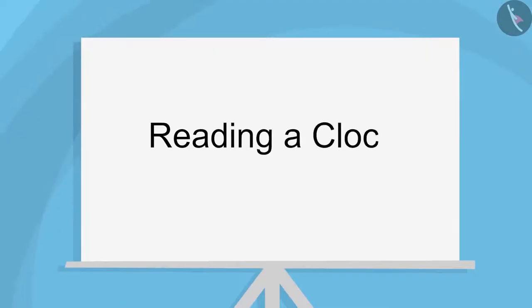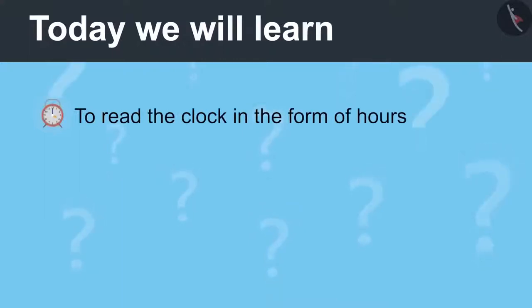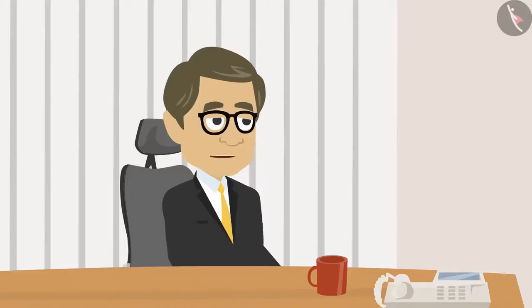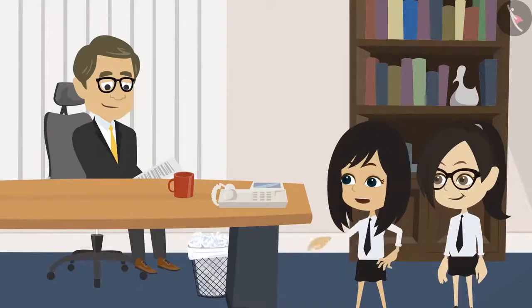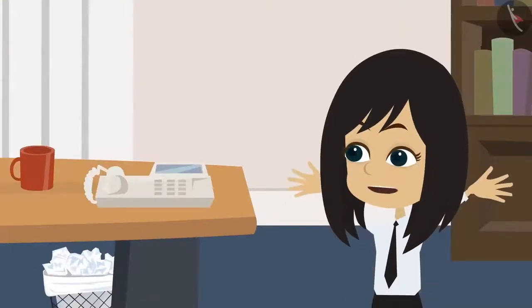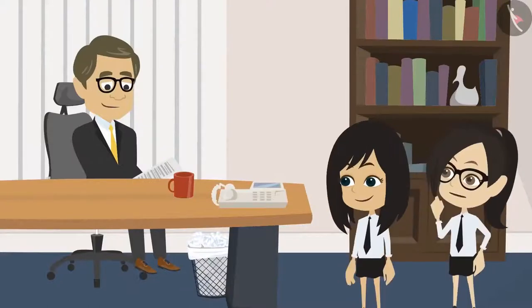The Clock, Part Two. Today we will learn to read the clock in the form of hours and minutes. Sir, we have done the homework you gave us. Which homework? Sir, you taught us to read the hour and minute hands yesterday and told us to make hour and minute hands on the clocks for all the times mentioned in the picnic timetable. So, sir, I have made the hour hand according to the time given and Neha has made the minute hand.